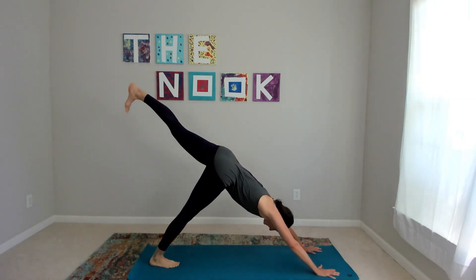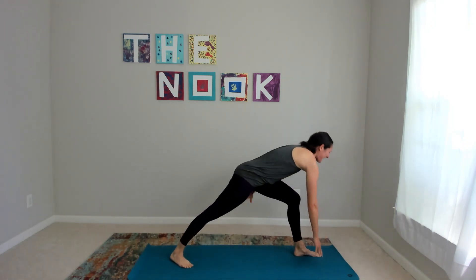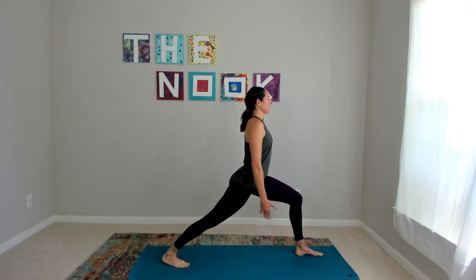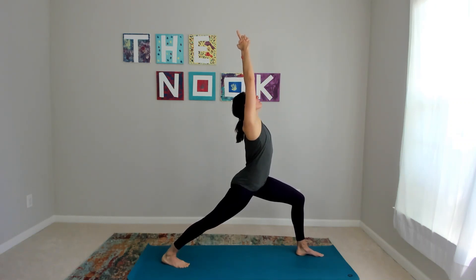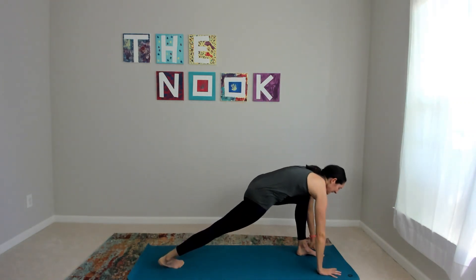Inhale, left leg high. Same thing, other side. It might feel like a totally different body and that's okay. Peel that foot into the mat. Reach up. We interlace and point — and shine. So strong. Last one. Arms come down, around, and through.